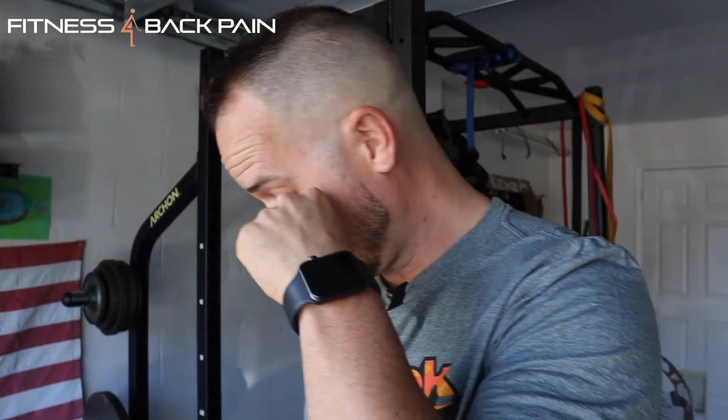What is up guys? William here, fitnessforbackpain.com. I'm going to put you down for a second because we're going to chat. We're going to have a little talky talk on an exercise that I believe that you don't have to do anymore.